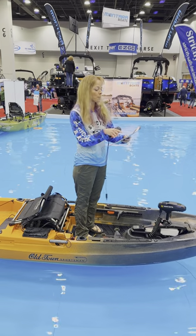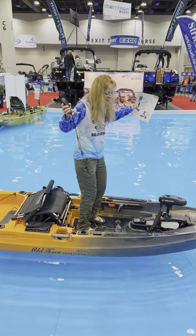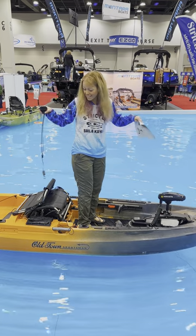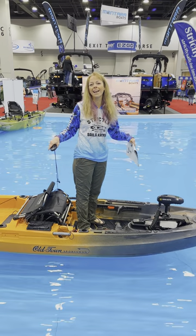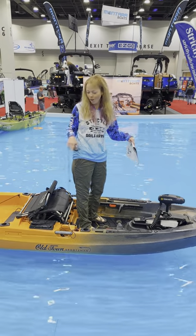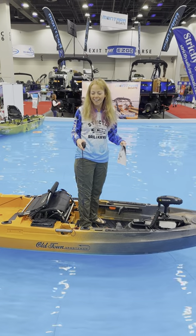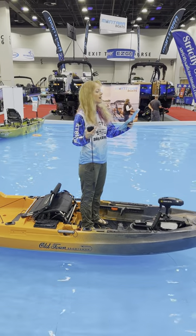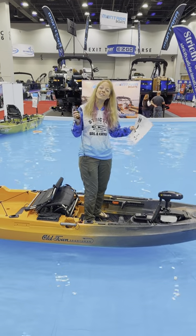I don't know the stats, so I'm cheating. It's a 12-foot long boat. Check out how stable it is — this is just a rock solid hull right here. I'm pretty sure Old Town has a lifetime warranty on their hulls, so that's a really cool benefit when you're out there on your fishing kayak. This is 152 pounds.